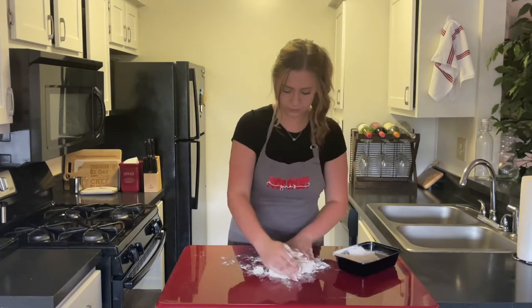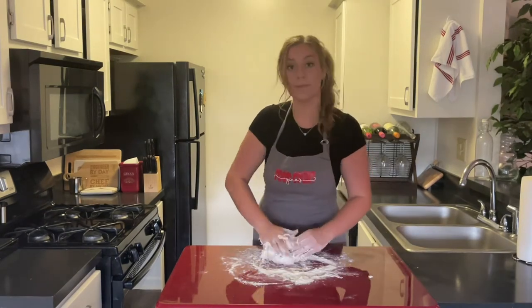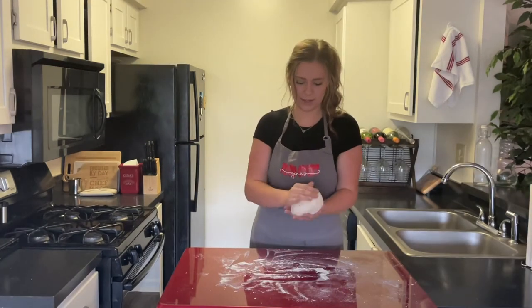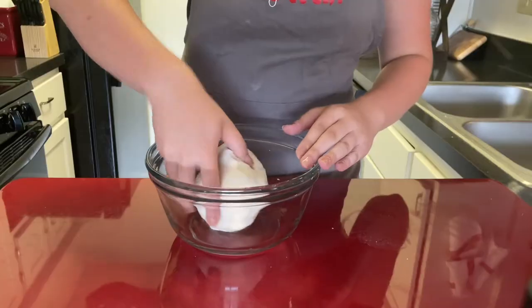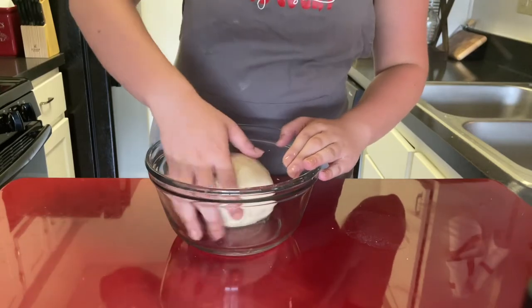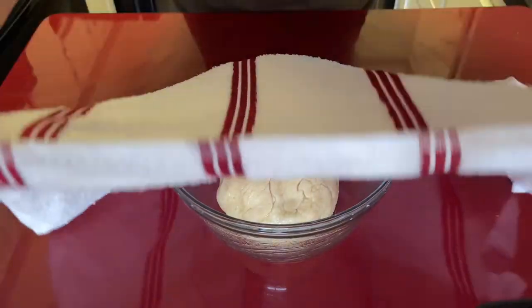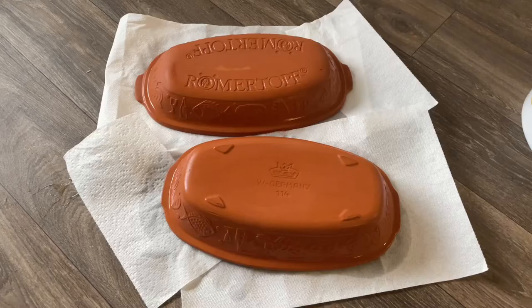This can take about 10 minutes because the dough is pretty needy about kneading to be kneaded. Go ahead and roll the dough into a ball and place it in an oiled bowl — make sure both the dough and the bowl get covered in oil. Then cover with a wet towel and let it stand for about an hour. And don't forget to take your cooker out of the water once it's been in there for 30 minutes.